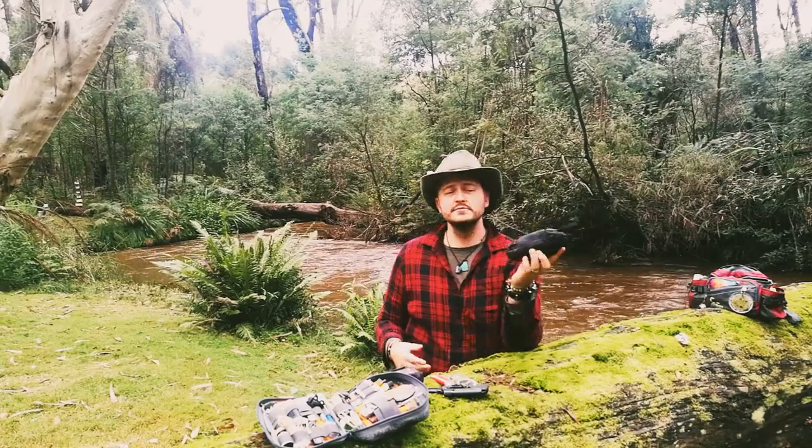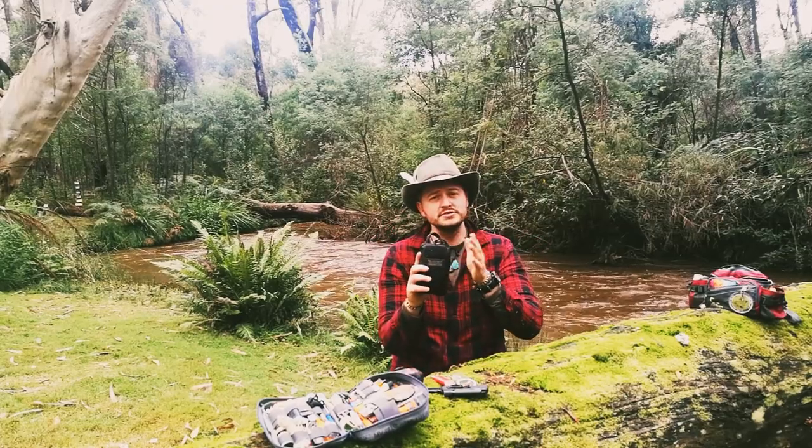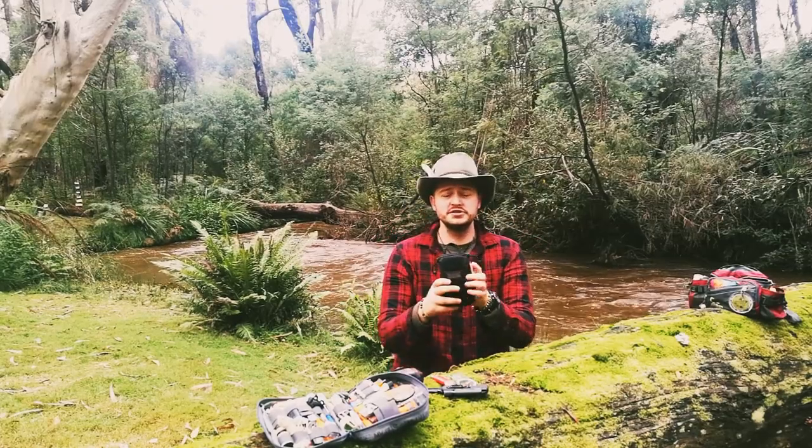It has some good attachments on the back, a good handle on the top. You can put a badge on the top - it's got velcro - and it opens up just nicely like this.